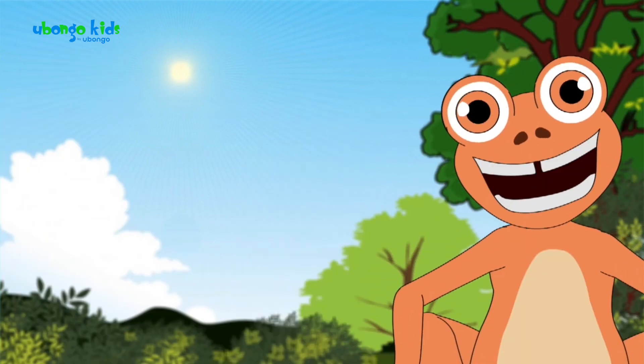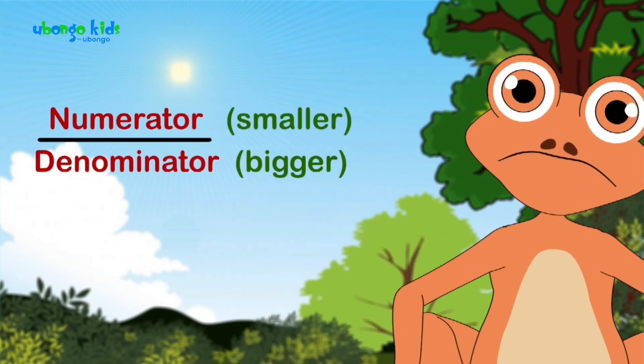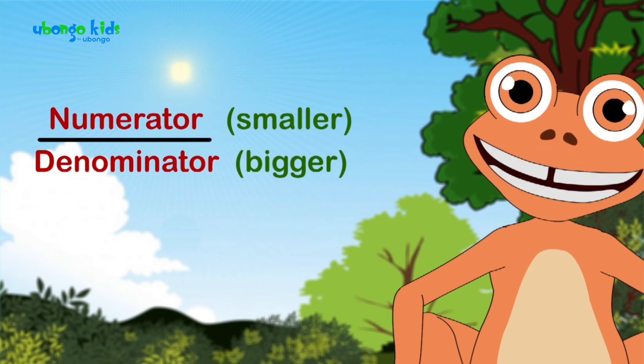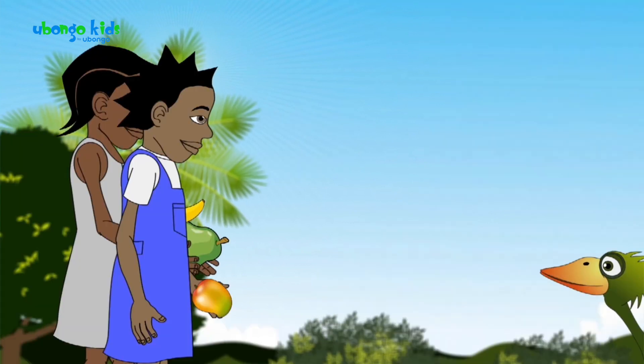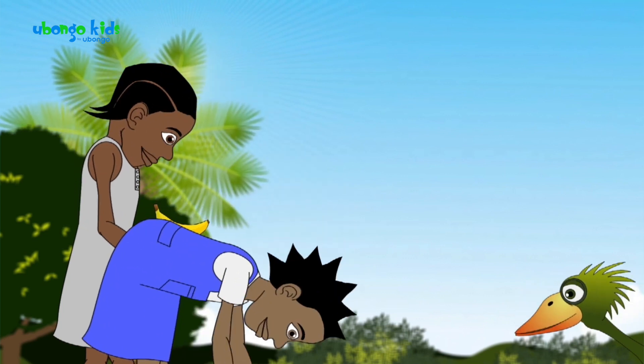That's right! It's a fraction where the numerator is less than the denominator. It's only proper to have the bigger piece on the bottom.